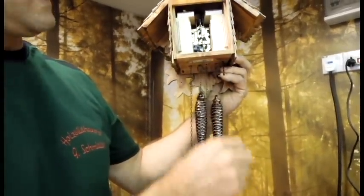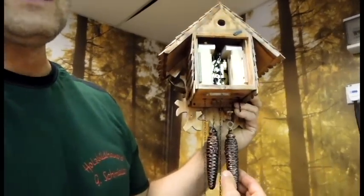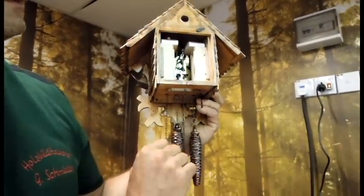And then you have to wind it up. How long? This one has a one-day movement, so you have to do it every day.